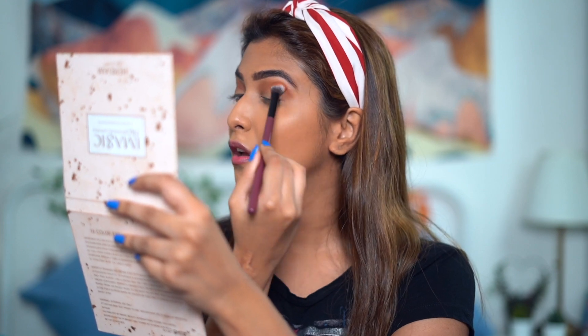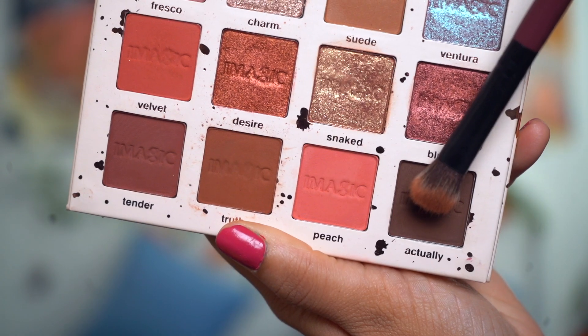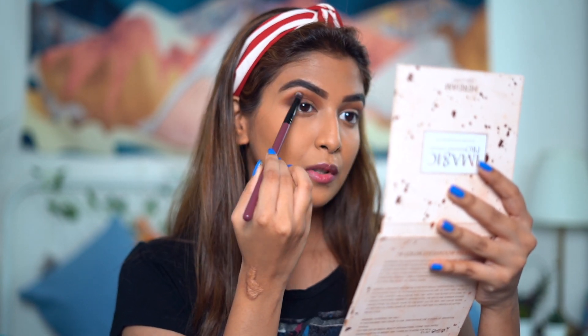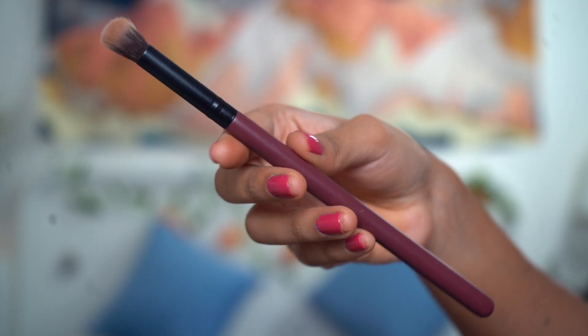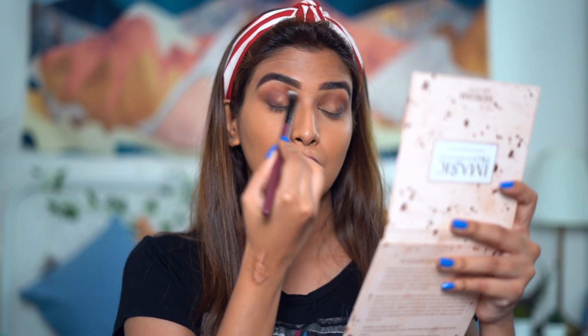It's blending the transition shade really well — I have no complaints. I'll now use this dense and small blending brush, picking up the shade called Actually, and try to deposit the color on the outer part of my eye. It's really precise, so I'm able to create a V — like a wing or cat eye sort of effect. Then I'll take this fluffy blending brush to blend all the eyeshadows together and go ahead with a shimmery shade.